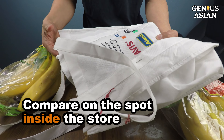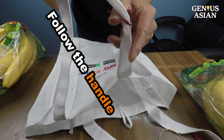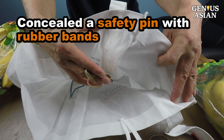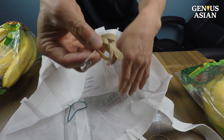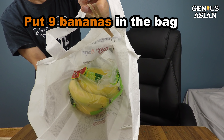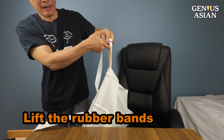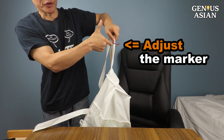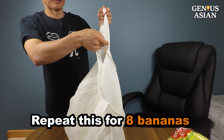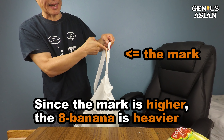I'll show you the easiest way to compare on the spot inside the store. If I follow the handle to the inside of the bag, I have concealed a safety pin with a couple of rubber bands. Put the 9 bananas in the shopping bag, lift the rubber band, and adjust the marker so it marks the weight. Repeat this with the bag with 8 bananas. Since the mark is higher, the second bag with 8 bananas is heavier.